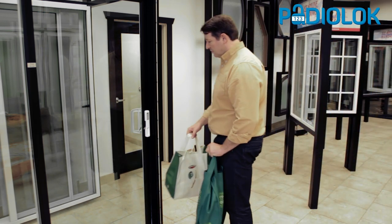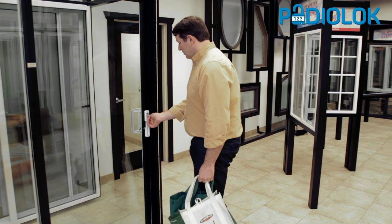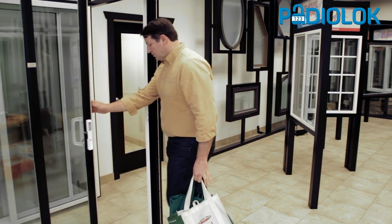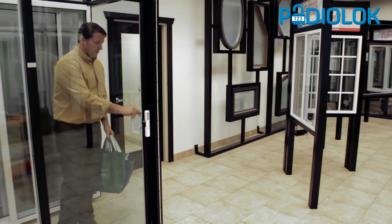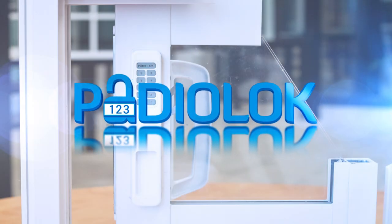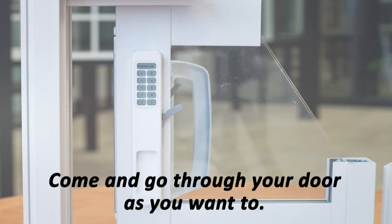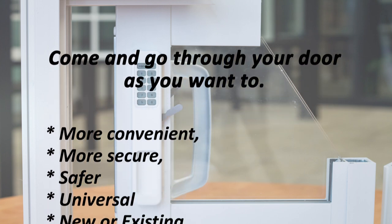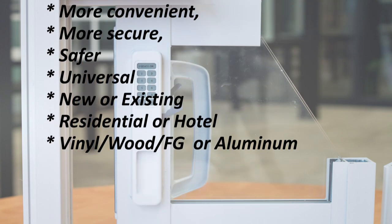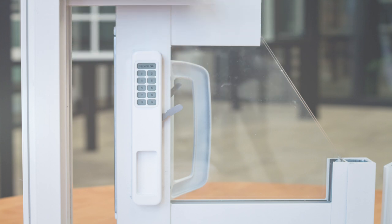It'll work with those when you take the handle off. If the keyway is slotted or square, it'll work with those. Or if that keyway is oriented vertically, horizontally, or on either diagonal — it'll work whether that keyway needs to be rotated clockwise or counterclockwise in order to lock or unlock. Works for all of us.